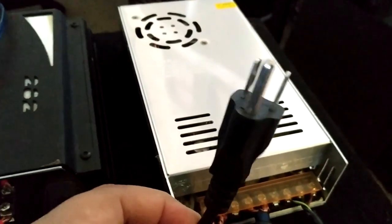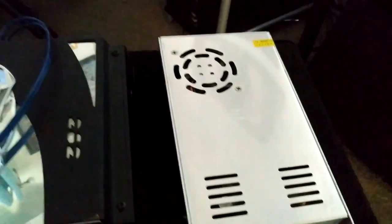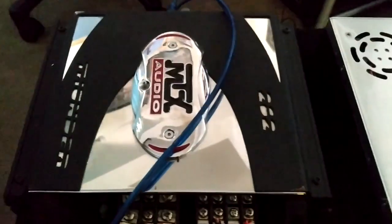To power the power supply, I used one of these power plugs that belongs to a computer — I cut the end off it. There's a brown, green, and striped green-and-yellow wire. I had to look up a diagram online to tell me which one's positive and which one's negative, but it was easy to figure out.